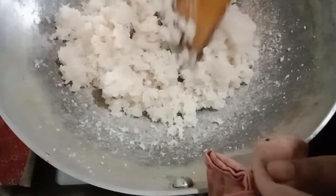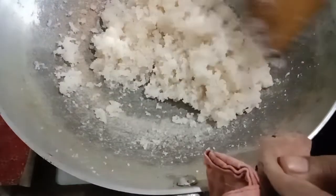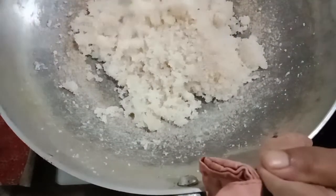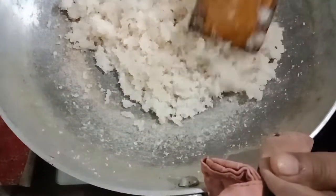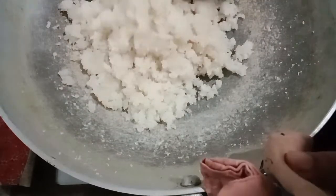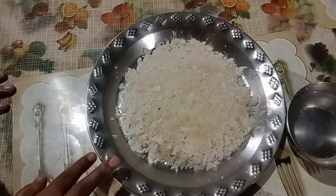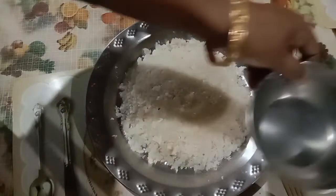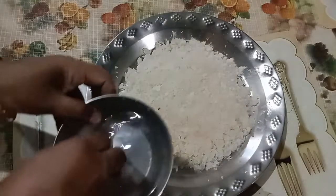We are going to cook the bread. We cook the bread for 10 minutes. Now let me cook the salad. We make a plate and then we prepare the salad.